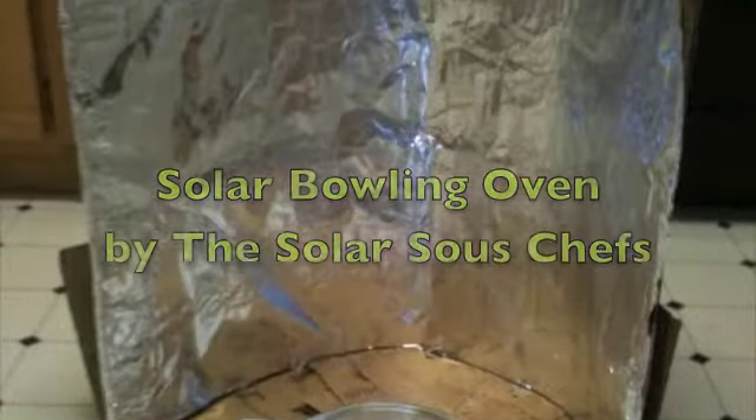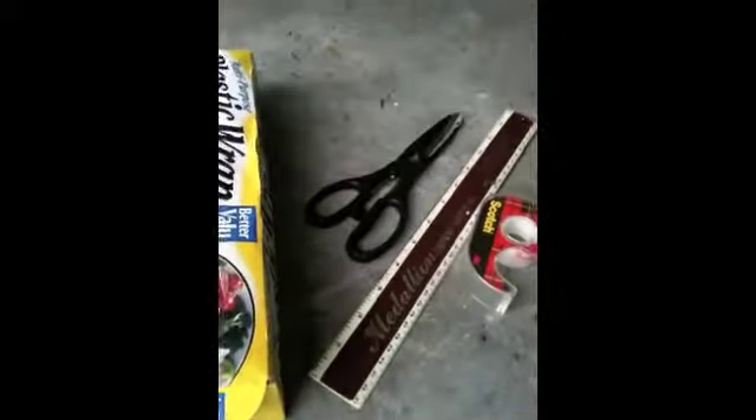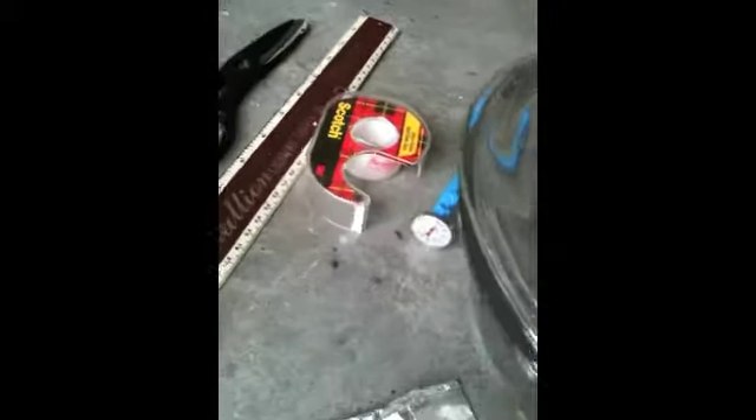Solar Bowling Oven by the Solar Sioux Chefs. First, start with a cardboard box, aluminum foil, a small metal bowl, a larger glass bowl that the metal bowl can fit into, barbecue or stove paint black, saran wrap, scissors, a ruler, tape, and an oven thermometer if you want.